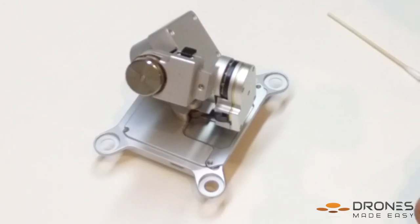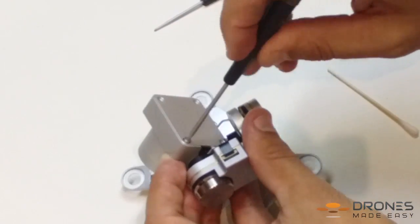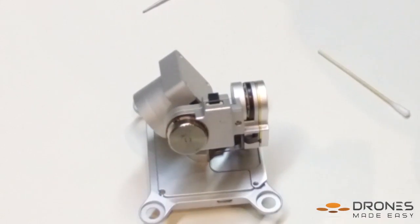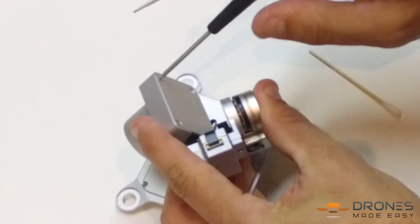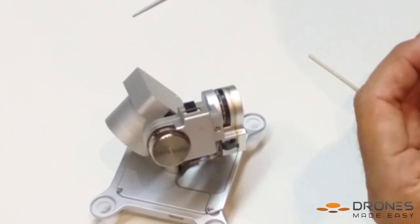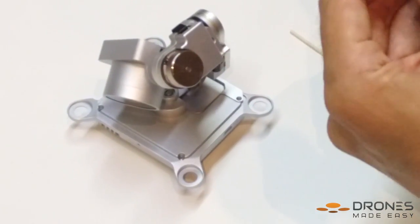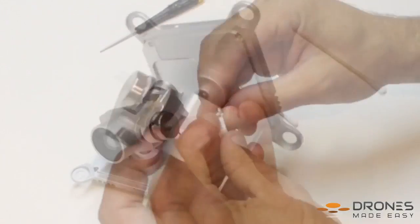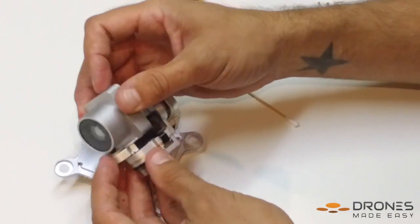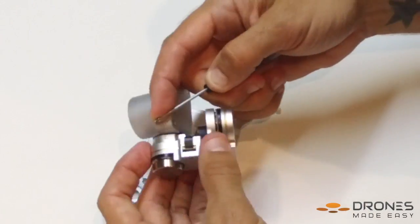Replace the back plate on the camera and reinsert the hardware using the T6 Torque Driver. Finally, again using the 00 Phillips, put the flex cable collar back on the gimbal.